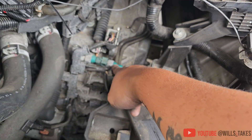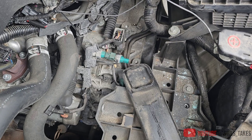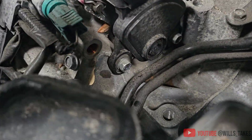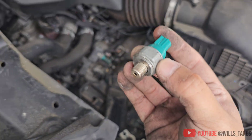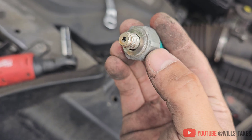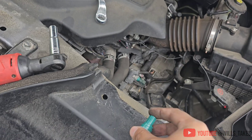Get yourself a 22mm and unscrew the pressure switch right there. Got it out. There's a slight dribble of transmission fluid — nothing to be alarmed about, no need for a pan. This is the one that was replaced under the TSB from the Honda dealership, and it only lasted two years.